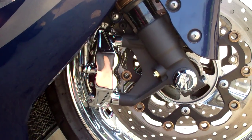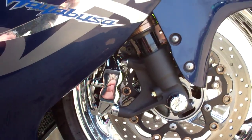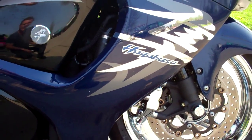My complete assembly chrome calipers with new pads. All you do is bolt on a line, bleed them and ride. You don't have to switch the casings or the inside pistons and seals.